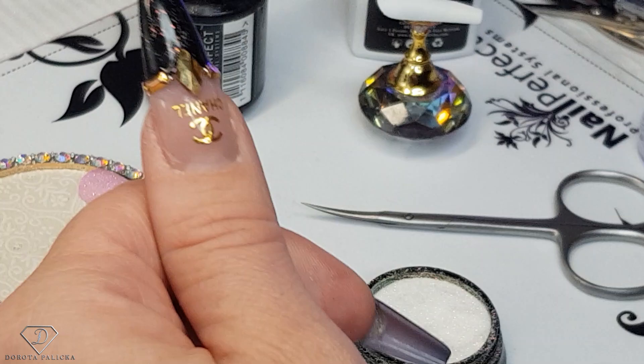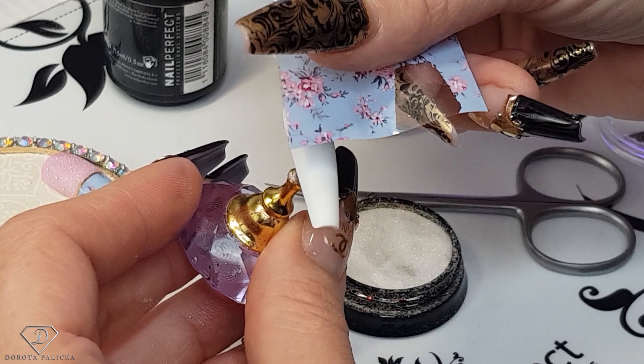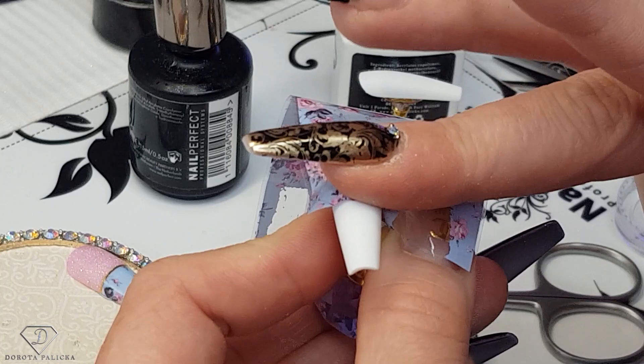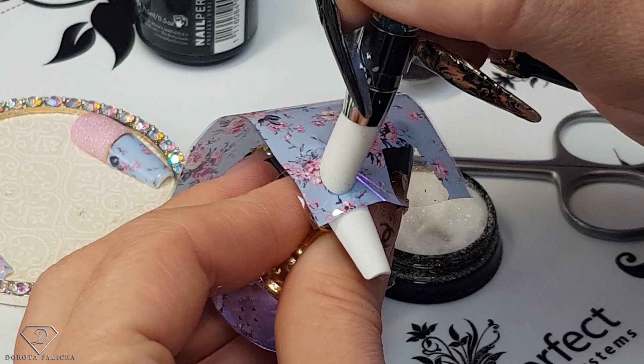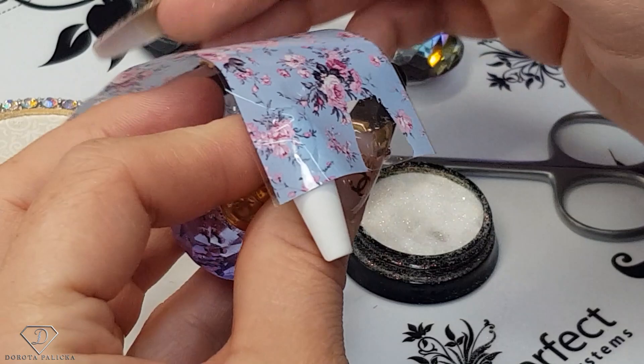So our ring finger is matching the thumbnail. Now we've got the middle finger — grab the transfer foil and we are going to go for this part. Just wrap it well. Obviously the more curved the nails are, the more difficult it is — making sure the foil is everywhere. Once you start seeing the foil coming off you can start pulling it. And then just pull it.